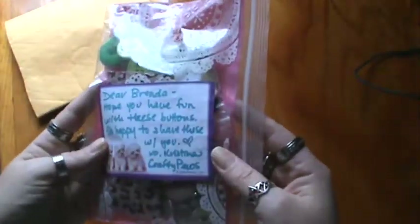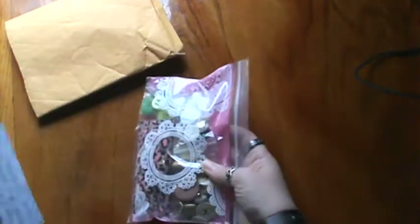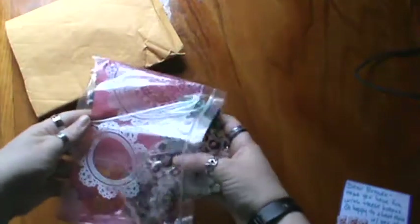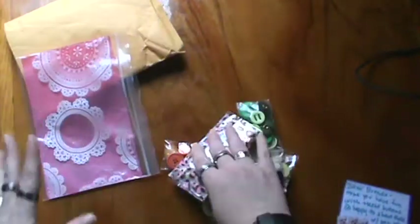And it says, 'Hope you have fun with these buttons, so happy to share those with you. Love, Christina.' Thank you so, so much, Christina. Look at this super pretty bag. Oh my gosh, thank you so much, Christina. This is just so amazing.